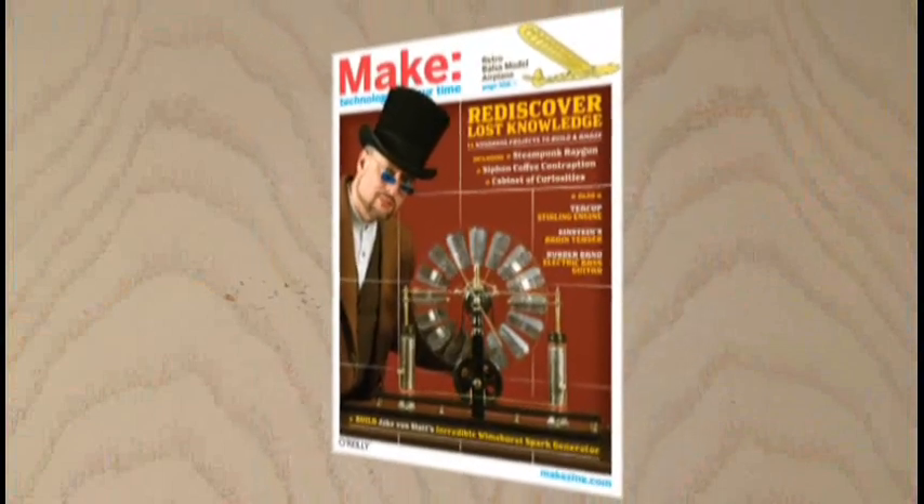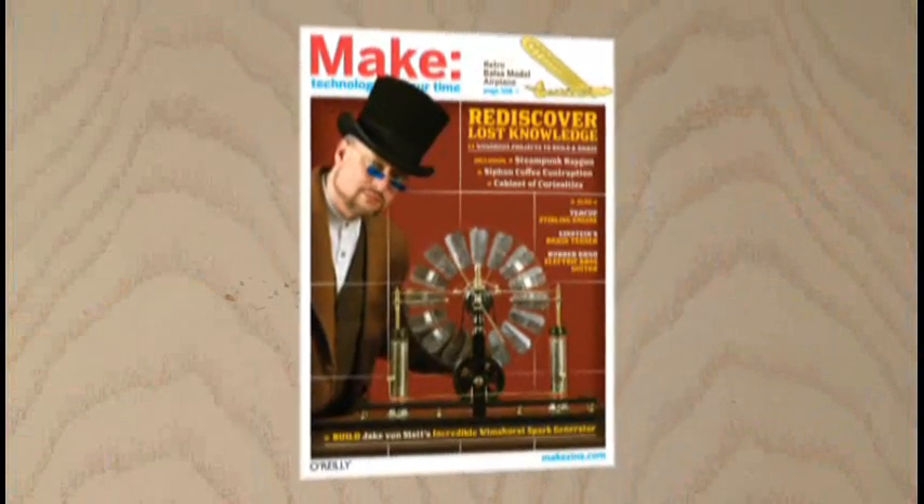You can find the flash memory hard drive and other great projects in Make Volume 17.